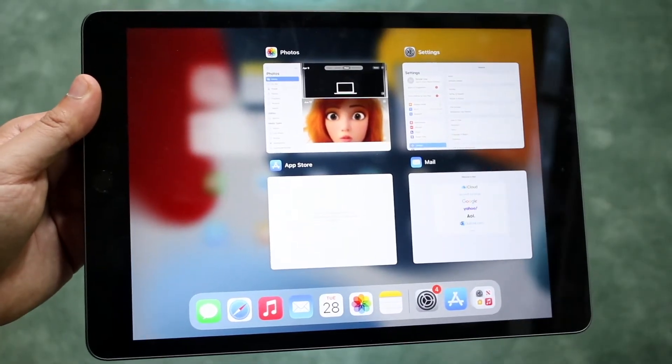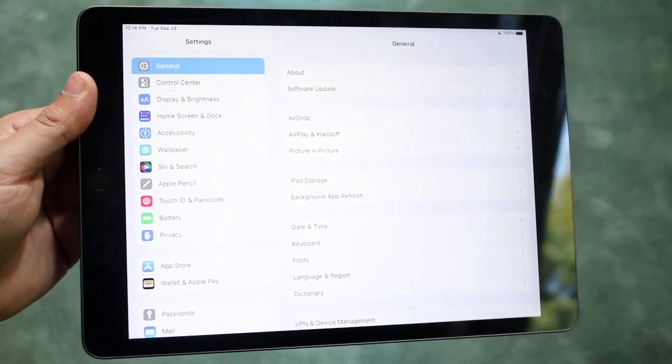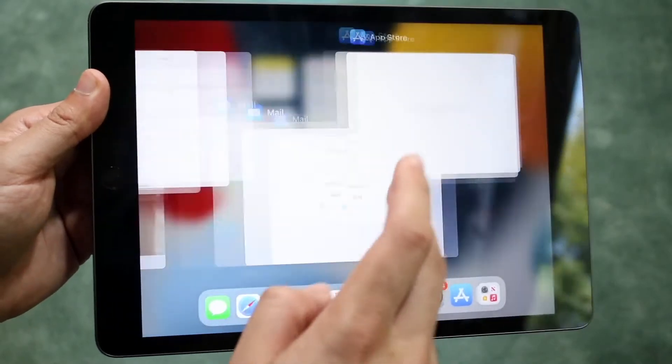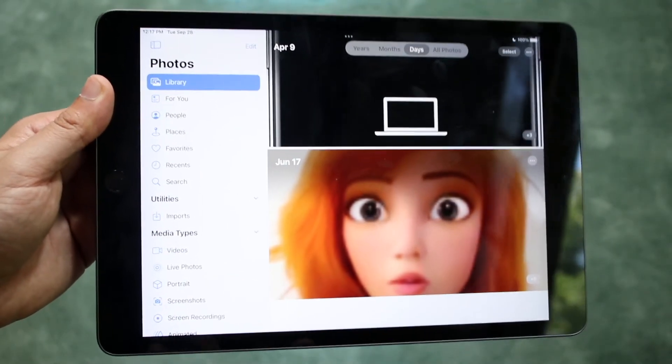In this specific case I had some apps in the background. A great way to tell if this works is if you click on an application and it actually restarts. In some cases it does — some apps don't really restart too often, but some of them do. Photos, as you can see, kind of restarted too.